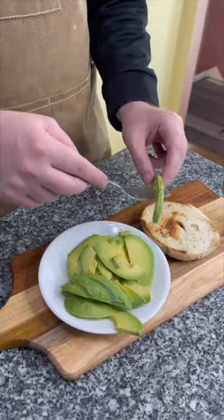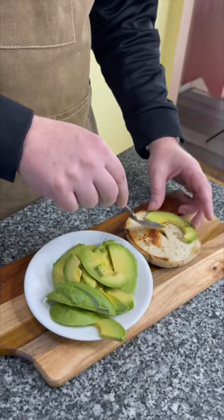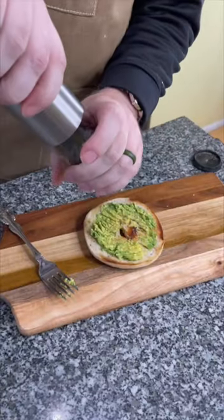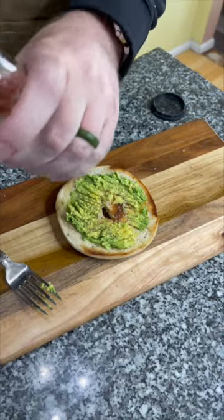And then toast your bagel. Now you'll add your avocado to the bagel — gonna smash it out. Add a dash of pepper, dash of salt.